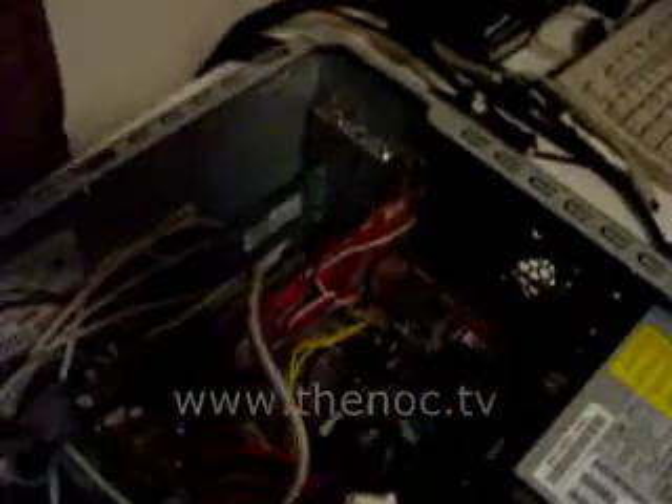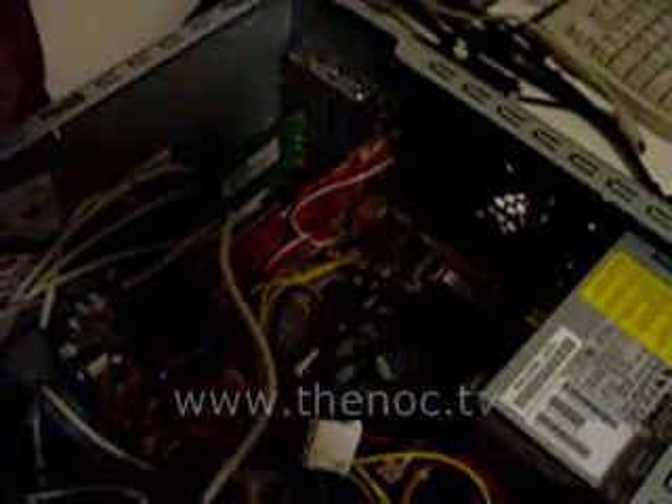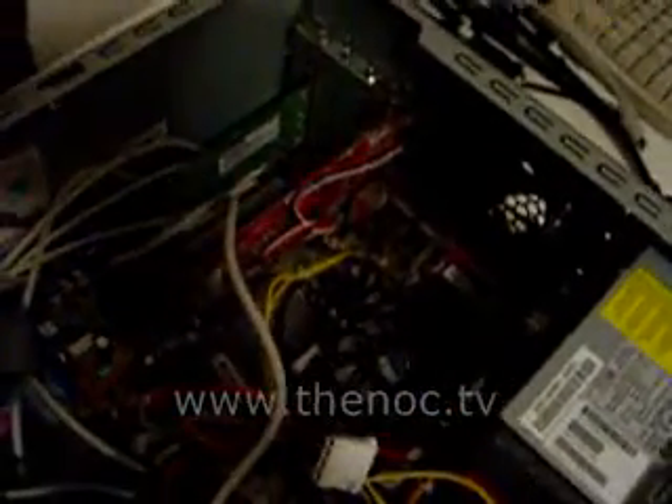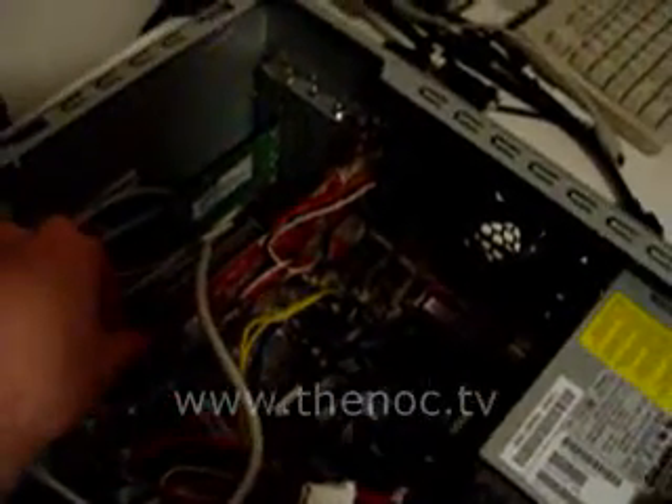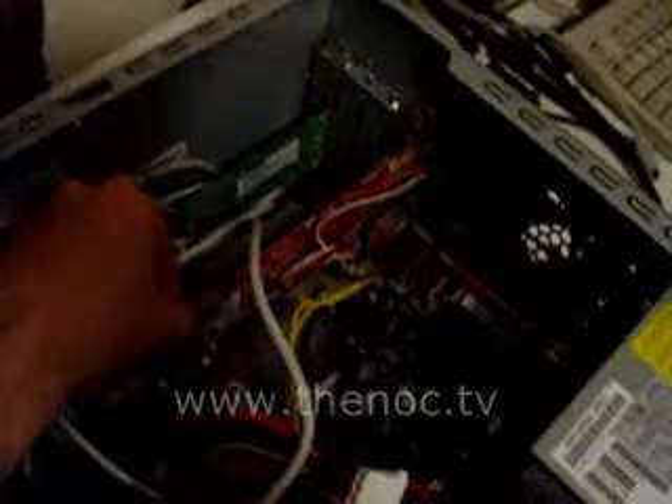Inside, it depends on your system. You may have a built-in graphics card — in that case, you have to add a graphics card to your system. As you can see, this computer is dusty. It's not my own; it's just one I'm working on that needs a graphics card replacement.